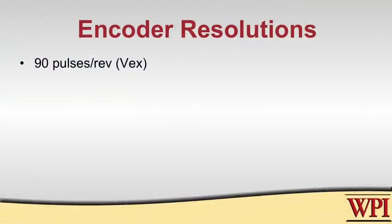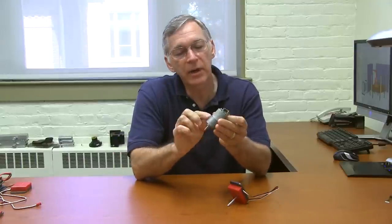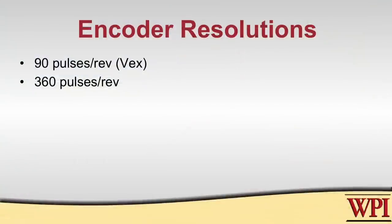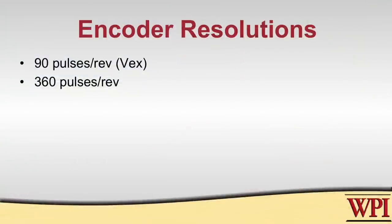This encoder outputs 90 pulses or ticks per revolution, so one time around will generate a pulse stream of 90 pulses. Other encoders, for example the encoder that's built onto the backside of this motor and transmission, have different numbers. This one, for example, outputs 360 pulses per revolution.